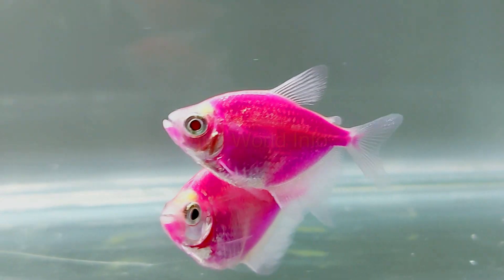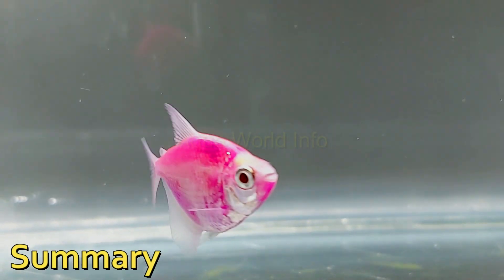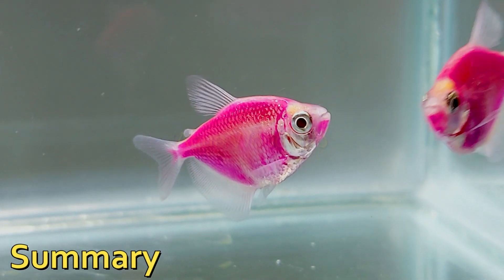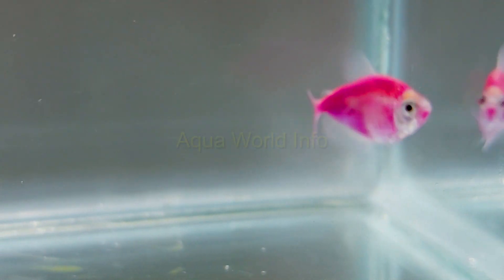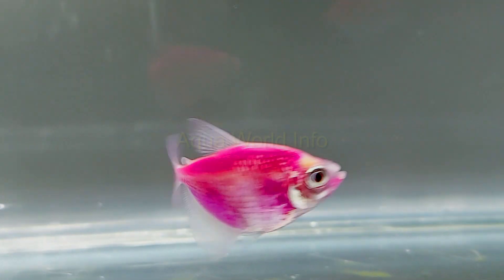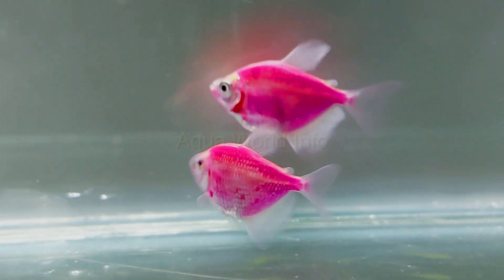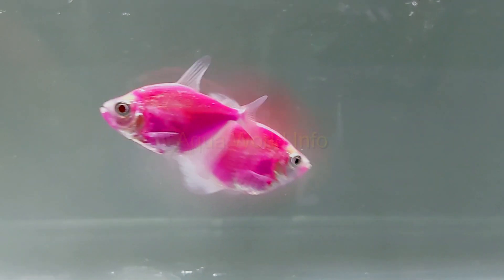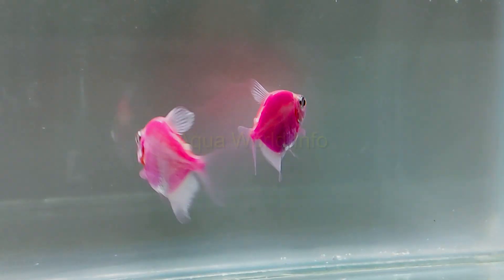GloFish tetra is the most popular after GloFish zebra. The black skirt tetra of the Characidae family was manipulated to create the GloFish tetra variety, which is a little larger than GloFish zebras. They are found in aquariums all over the world with their different luminescent colors. The colors of these fishes are not injected nor painted; instead, color genes were inserted at the embryonic stage, which later passed on through sexual breeding, making these colorful fishes fixed forms of their wild counterparts.